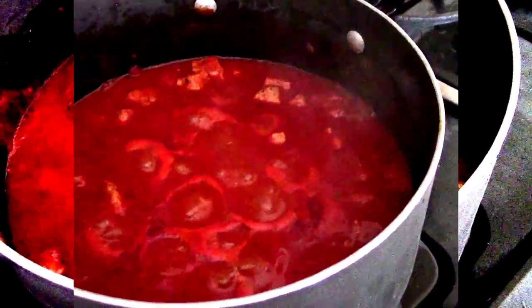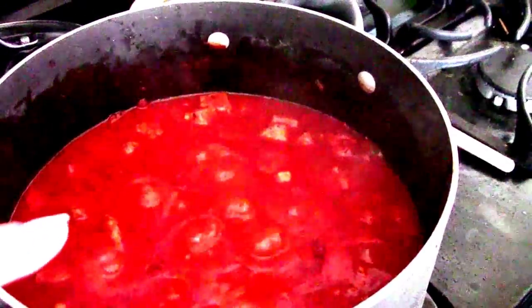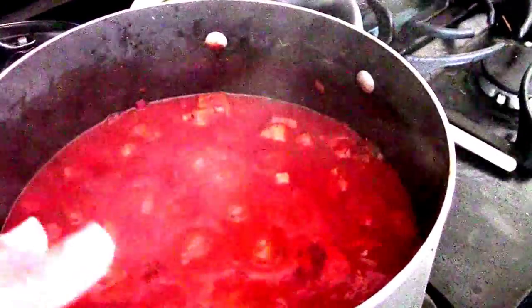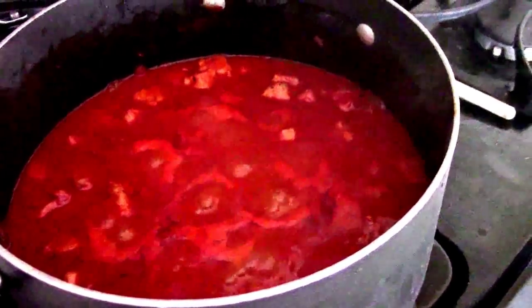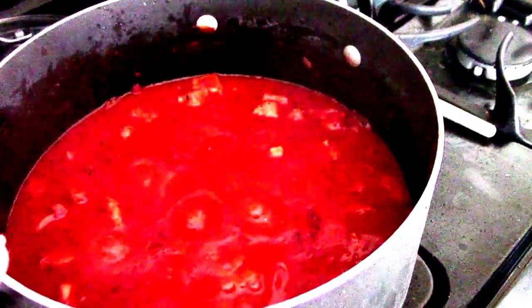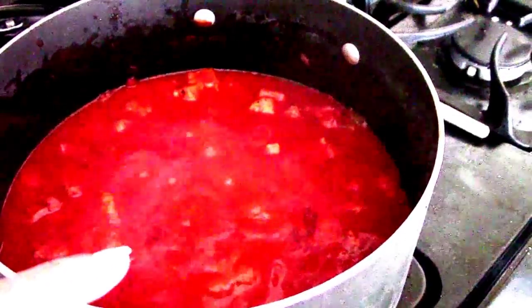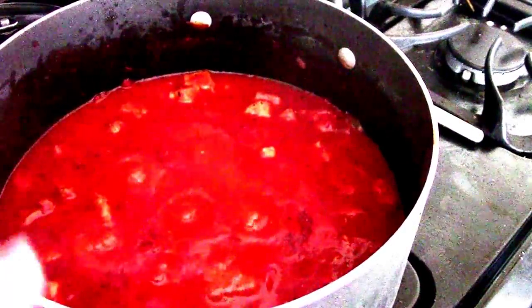Simmer for about an hour. I leave it uncovered so that way it bubbles away and reduces down to a thick sauce. I'm about 35 minutes in — halfway through. It's bubbling away, and this is what you want. You want to keep letting it go until it's nice and tender.